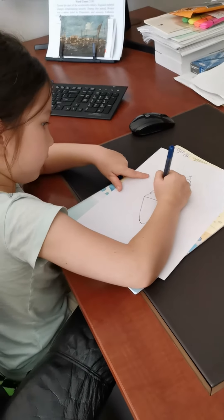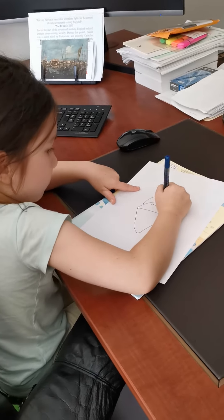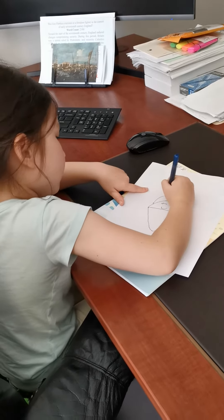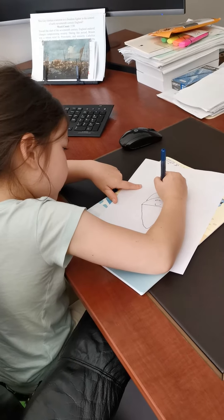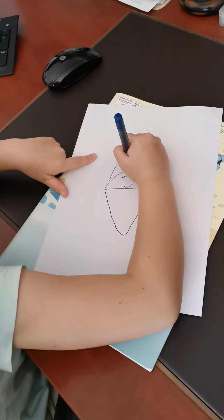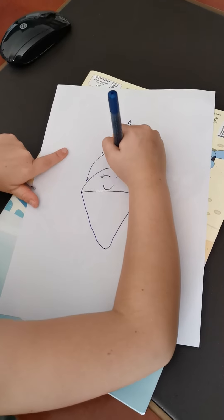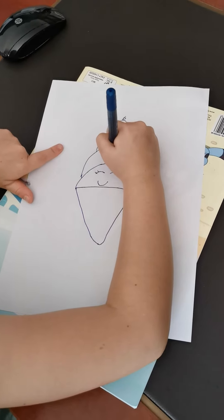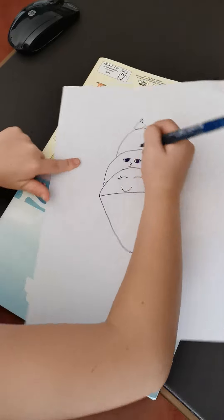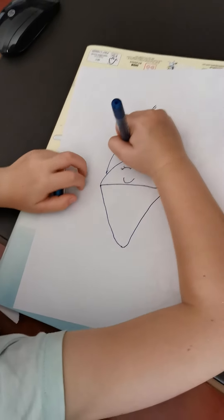Then we do some faces. Then we do another face. Color the eyes. Then do another eyes and colour the eyes. Then you do a backwards W's for the pixie lips. And then you put eyeshadows.